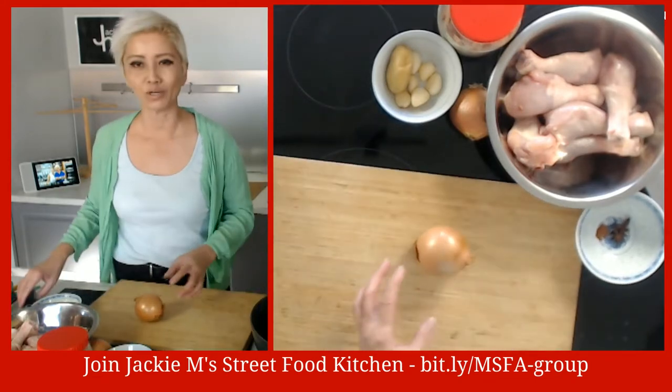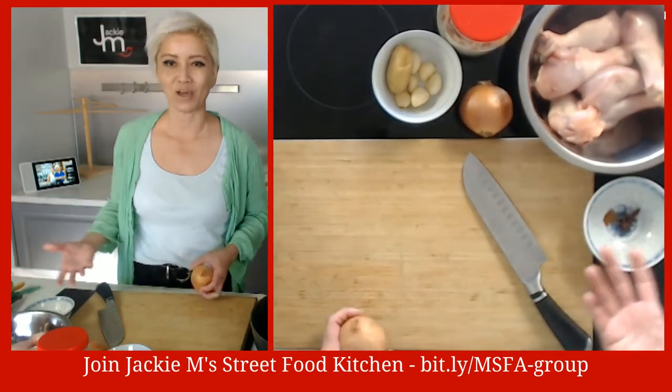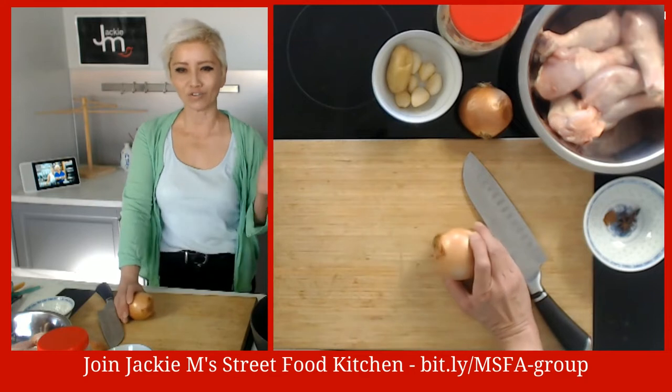This was a Malay recipe, and the person who posted it said it was, in her opinion, the best Ayam Masak Merah recipe ever. So what do we need? I posted the ingredients list in the event.